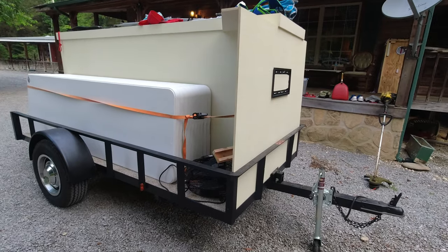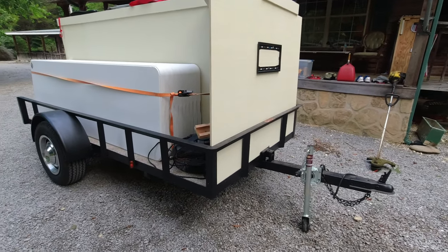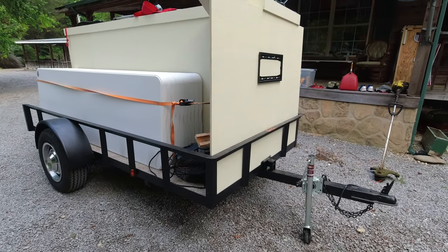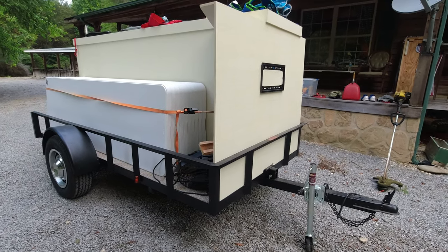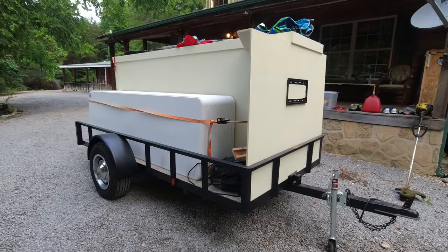We just took half-inch plywood. This is a 5x10 trailer — 5x10.